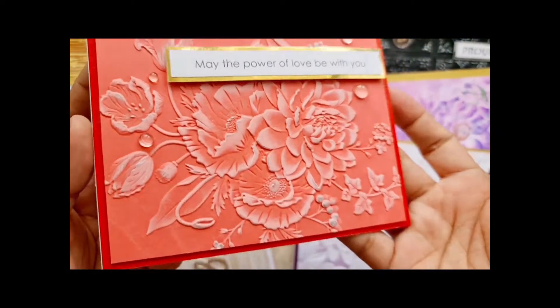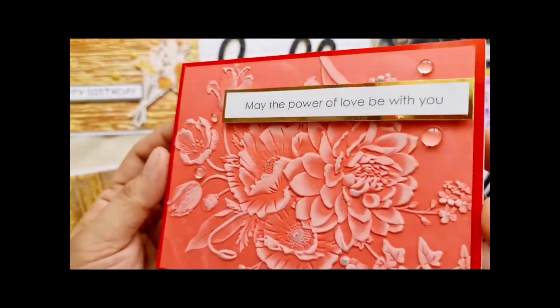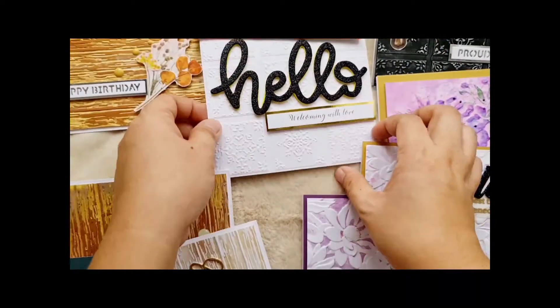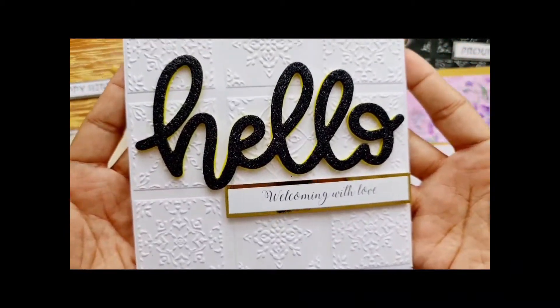Next is the Cheerful Bloom 3D embossing folder. I use red cardstock and white pigment ink. I also added clear round drops as added elements to the card.